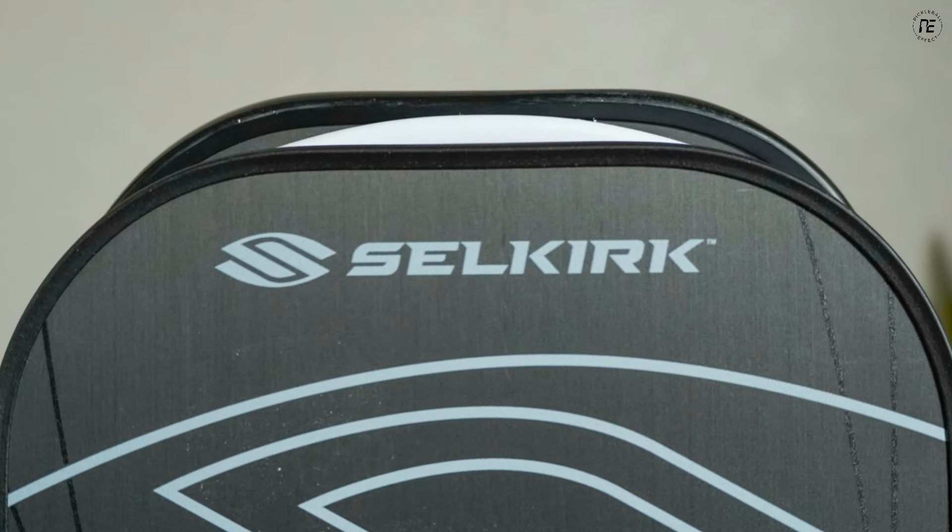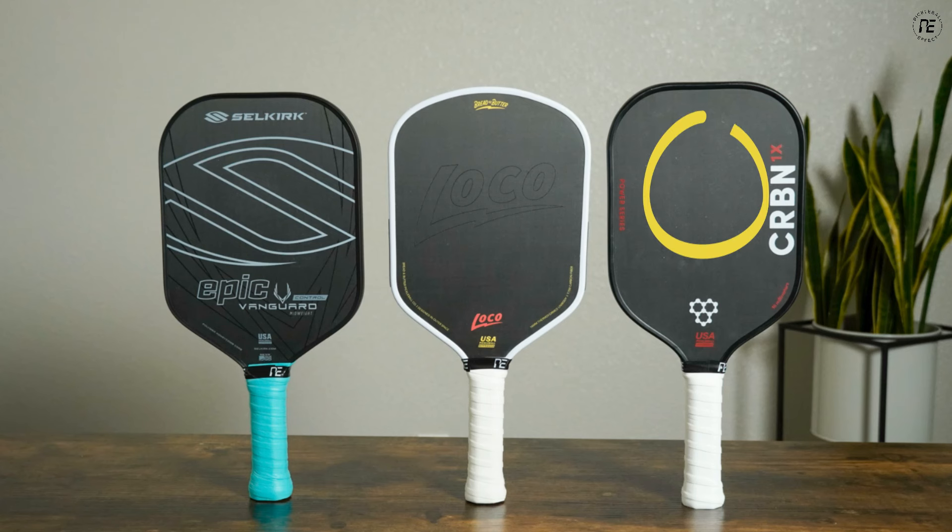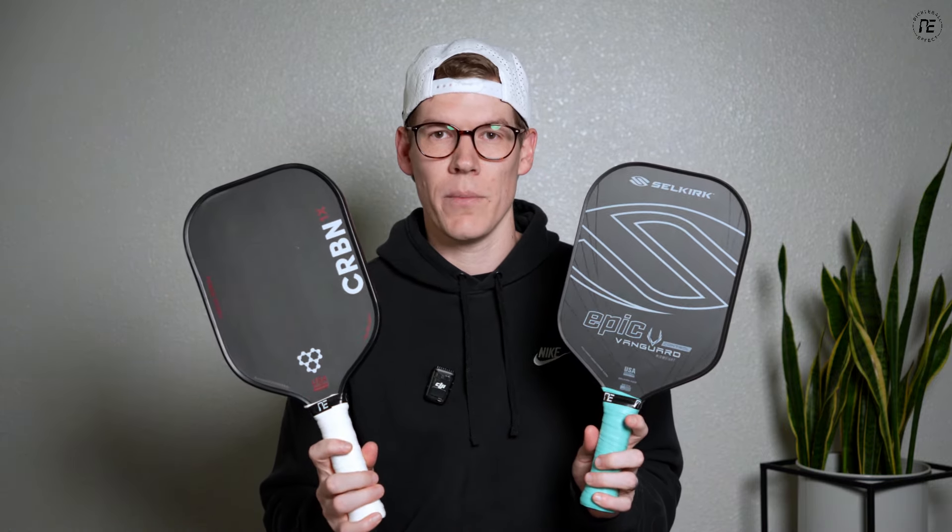Now let's talk about sweet spot location. Among the three primary shapes, there's only a half inch difference in length, but the sweet spot location is different on each paddle. On a longer paddle, the sweet spot sits higher on the face, whereas on a standard shape paddle, the sweet spot sits a little lower. Because the sweet spots are in these different locations, that's what makes the paddles feel so different when you play them — it can feel more like an inch or an inch and a half difference. With the hybrid, the sweet spot sits right in between those two locations.